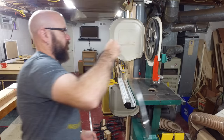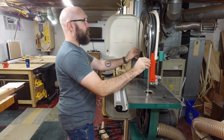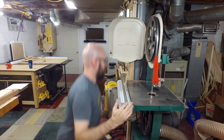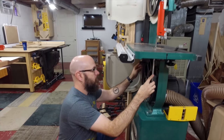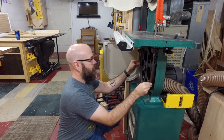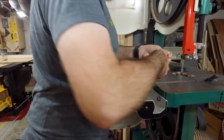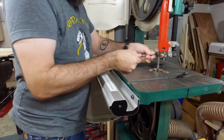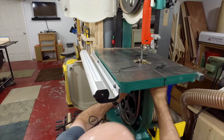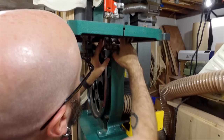Put the old blade aside and throw the new one on. I'm going to loosen things up here to make room for the blade — same thing down here. Move the guide bearing back.